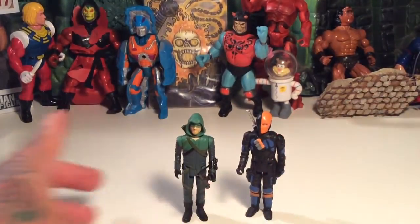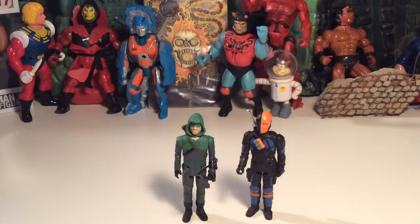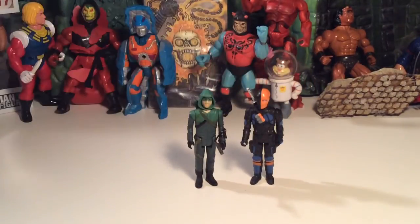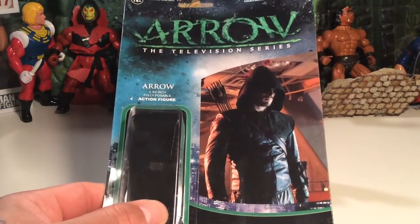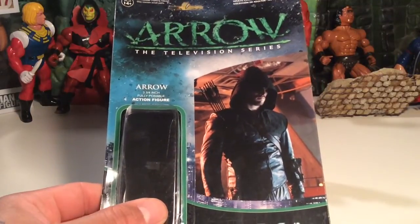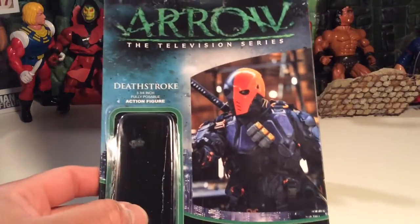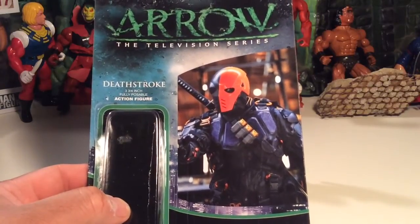Not bad at all — glad I got these. Like I said, I'm not the biggest know-it-all of the Arrow TV show, but after getting these I might start watching it. Let's look at the cards again — the cards are really cool, they grabbed me pretty quick. That picture of Arrow looks really cool, and then Deathstroke once again looks really menacing. Very, very awesome.